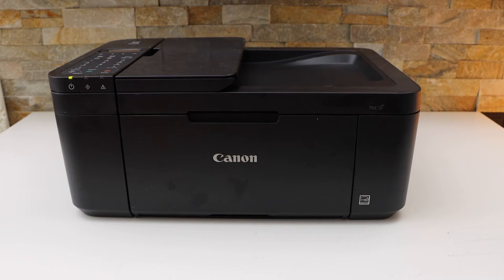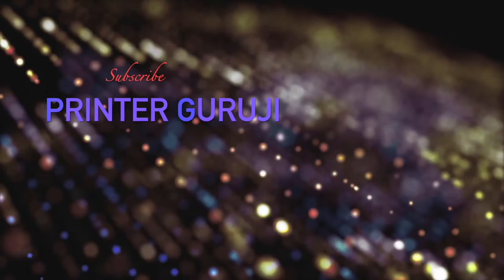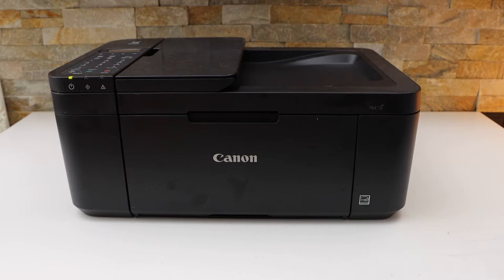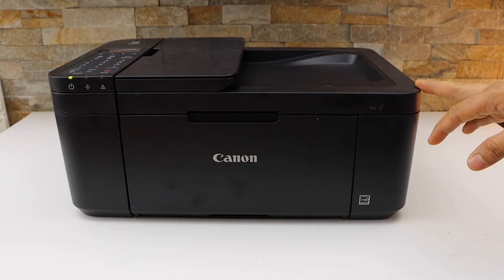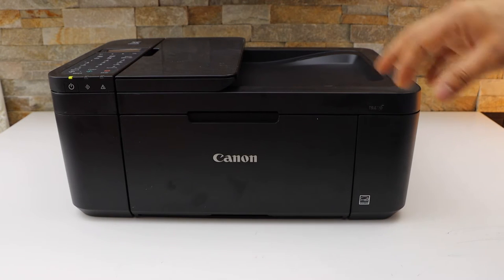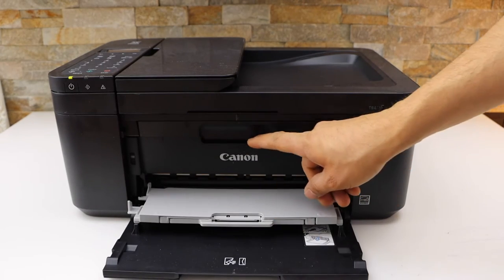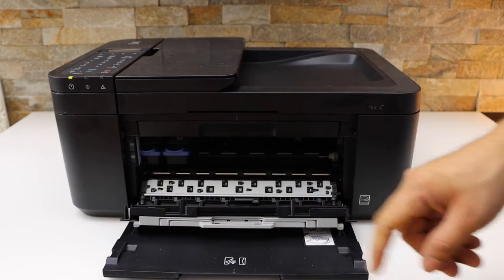In today's video I am going to show you how to replace ink cartridges in your Canon PIXMA TR4640 printer. First thing is to switch on the printer, open the front door, open this and push it down.